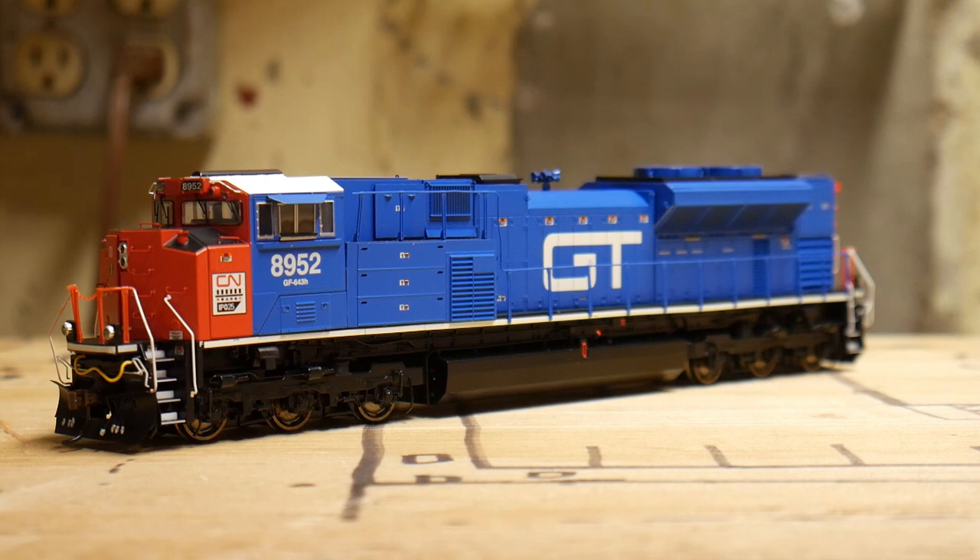That's going to do it for this review of the Athearn Genesis 2.0 SD70M-2. Once again, this was in the Canadian National Grand Trunk Western Heritage paint scheme, and I'm going to leave you guys with a run-by. I'll see you guys next time. Peace.